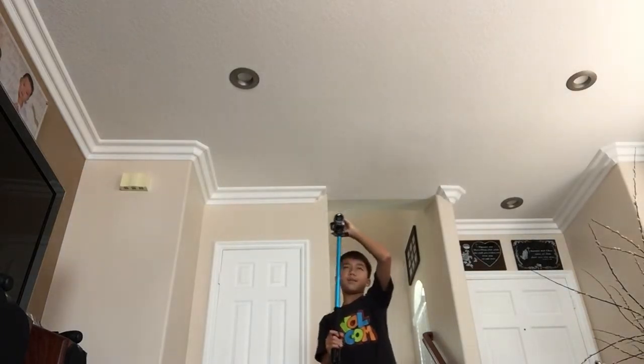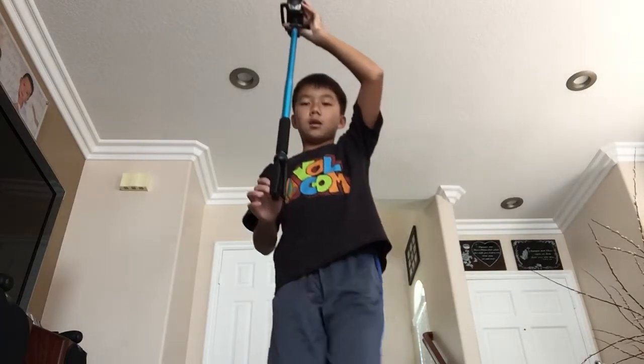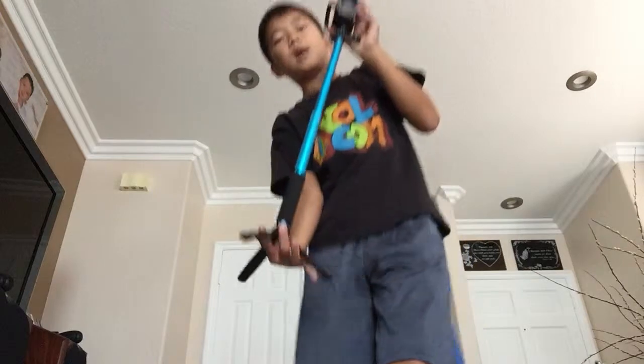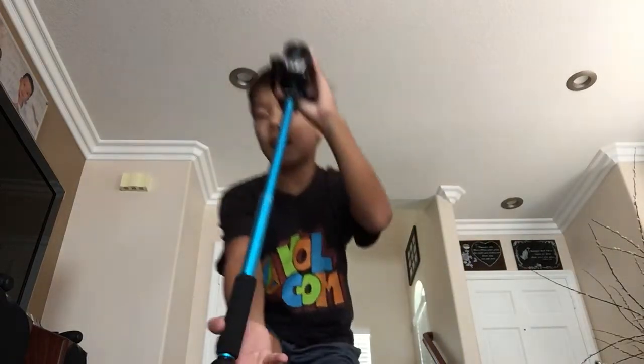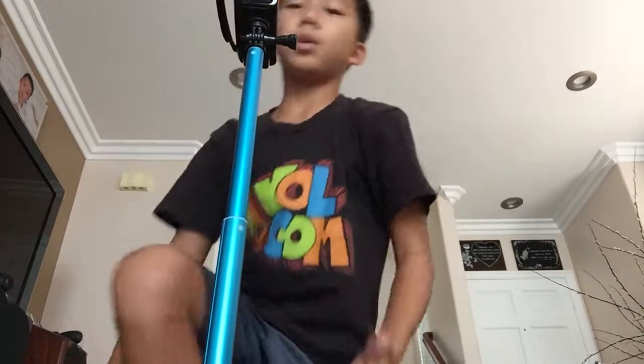When I'm going to get down, I'll hold the top, only take up the bottom, and then get ready, get down. I'll go down like that. It's really easy.